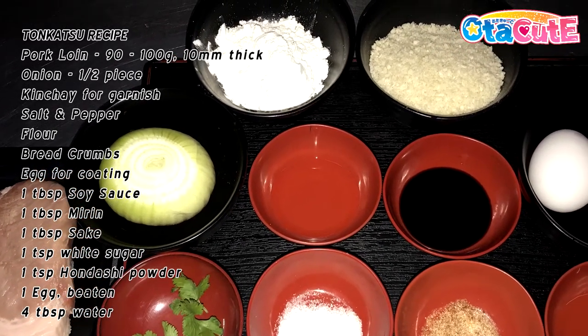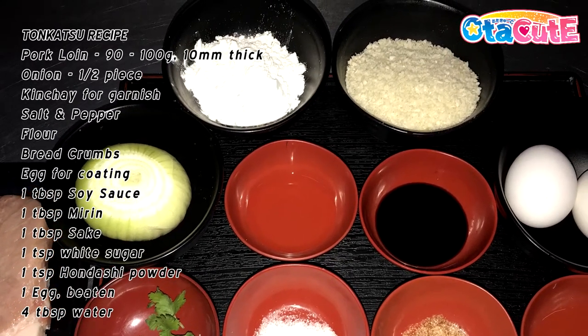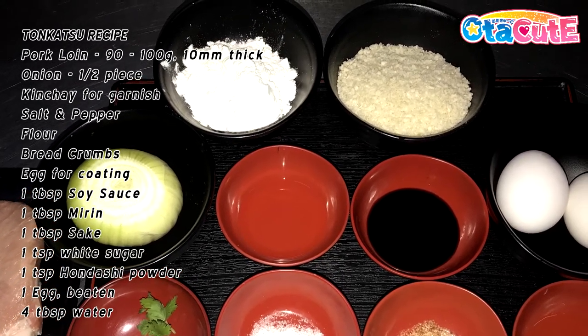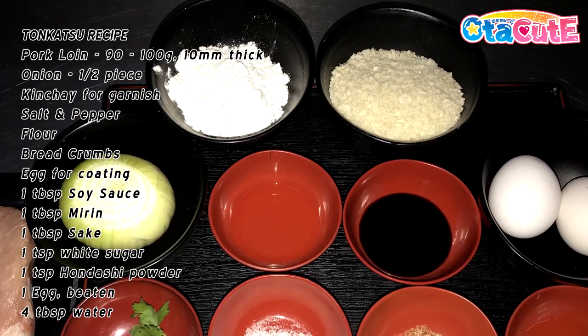Other necessary ingredients we need are half an onion, salt, pepper, and our breading mix consisting of flour, breadcrumbs, and a whole egg. Also some kinchai, which is also known as Chinese parsley, for garnish.